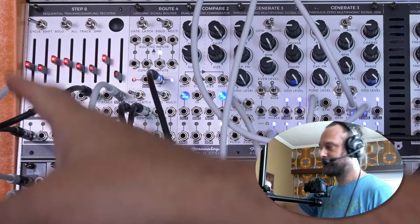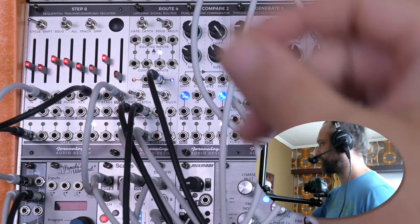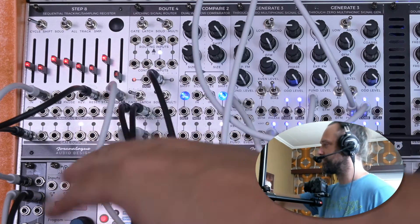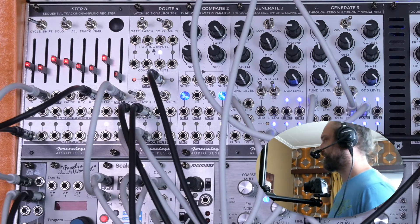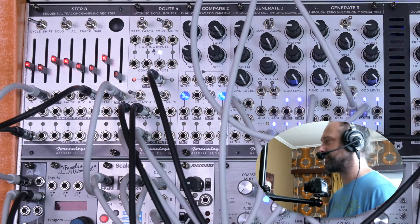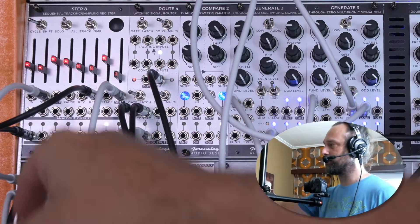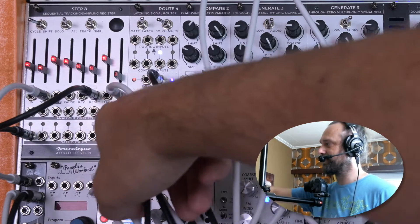To create sequences of different lengths, Joran used a manual offset patched into the stage input. But what makes it really possible is patching the first gate output back into the reset input. This makes it so that whenever step 8 reaches its first step, it gets reset.